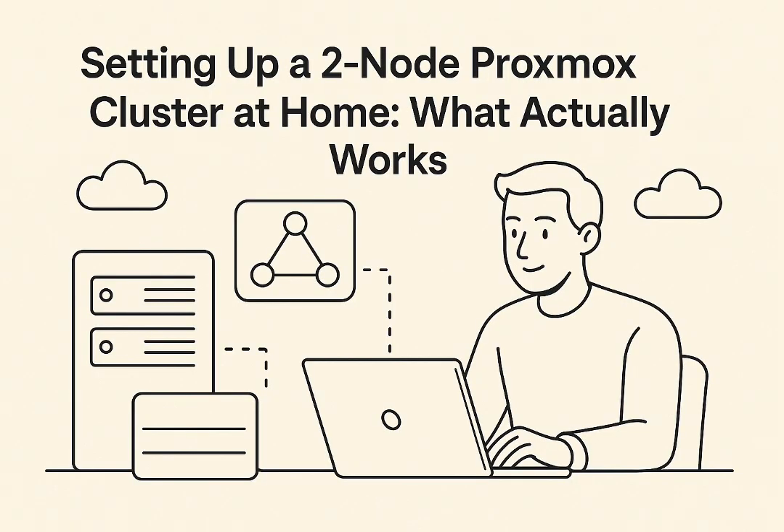How does the Q device actually prevent the problems we've been talking about? Think about the quorum rule again: Proxmox needs a majority of votes to stay active. With two nodes, that majority was two. But now you have three potential voters — Node 1, Node 2, and the Q device — so the majority needed is now two out of three. If one of your main Proxmox nodes goes offline, you still have two votes remaining: the healthy node and the Q device. Two out of three is a majority, so the cluster stays quorate, stays online, and keeps functioning. And it neatly avoids split brain too — because only the side with quorum can actually operate, acting as a tiebreaker, ensuring only one side remains active and preventing conflicting writes.